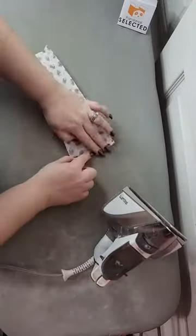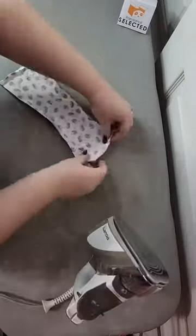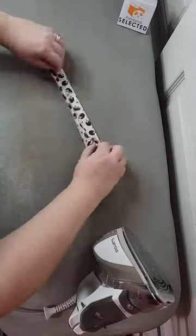When I used to make them I was using a metal suspender clip, but I decided to go ahead and try these plastic ones from PandaHall Selected, so let's see how they do.